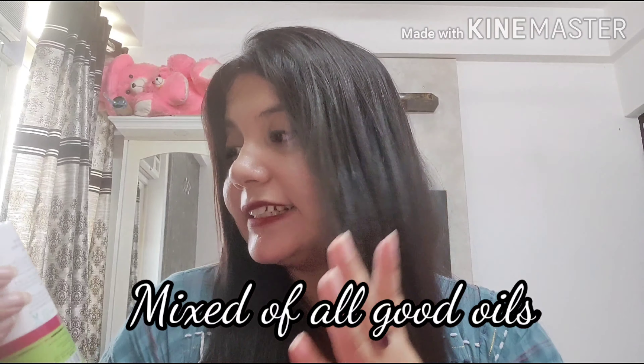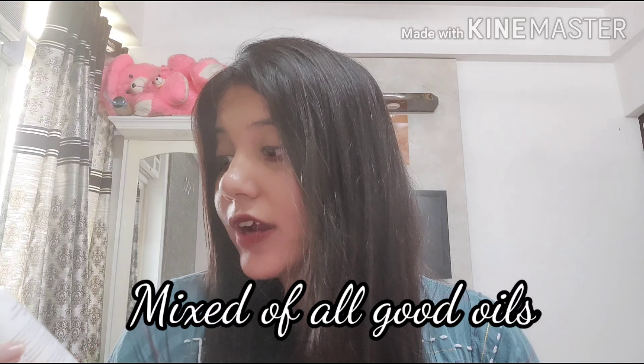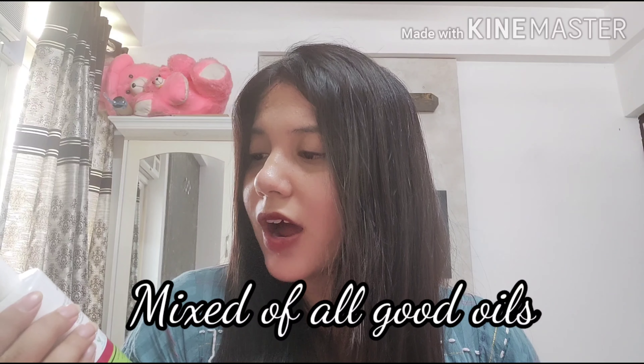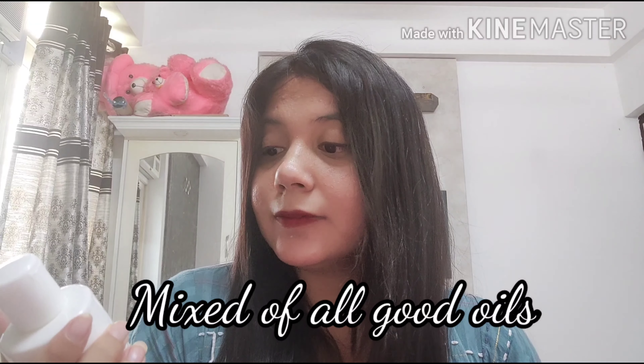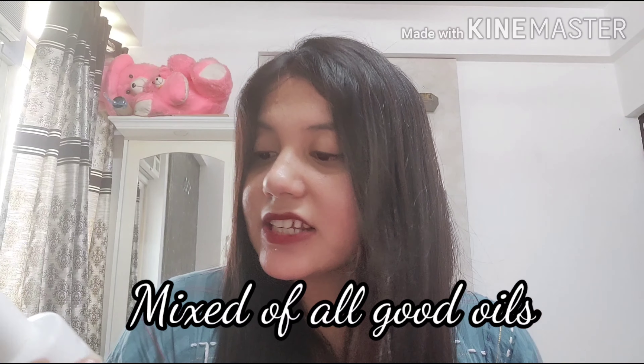On the back side it shows the claims, ingredients, and directions for use. The ingredients include sunflower oil, jojoba oil, almond oil, bhringraj oil, amla oil extract, hibiscus oil extract, brahmi oil extract, olive oil, onion extract, natural vitamin E, castor oil, onion seed oil, lime essential oil, and ginger essential oil — many natural oils.